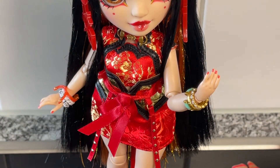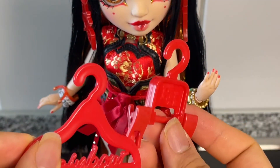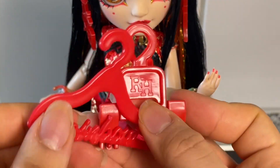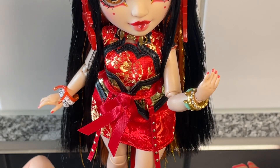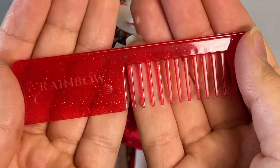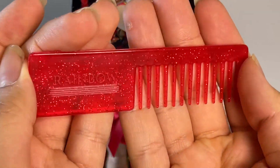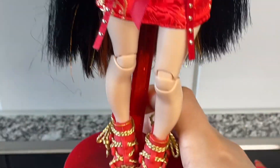Moving on to her other things she comes with. We have her hanger and her pants hanger right here. I do believe these are in a new shade of red, just a deeper shade than Ruby's. Then we have her brush — that's also in a deeper shade of red, not the same as Ruby's brush. They're all different. And of course her doll stand matches it completely.